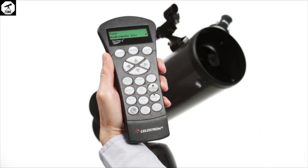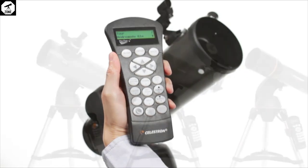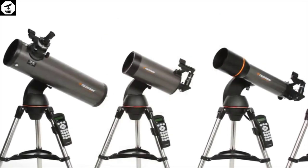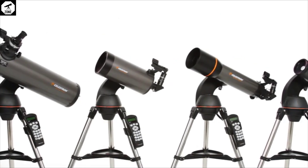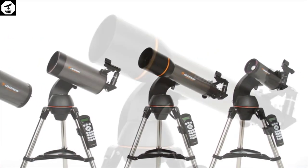It's also wise to invest in a 12V DC power supply for powering the GOTO, something the NexStar 127 SLT isn't supplied with. Due to the reasonable price of this instrument, though, this isn't a criticism.